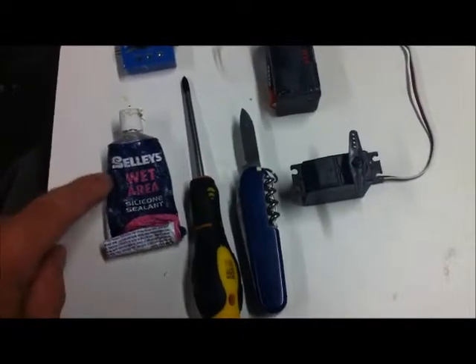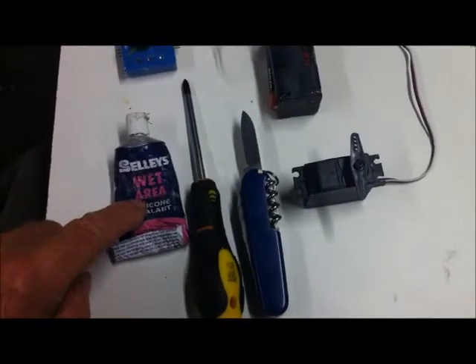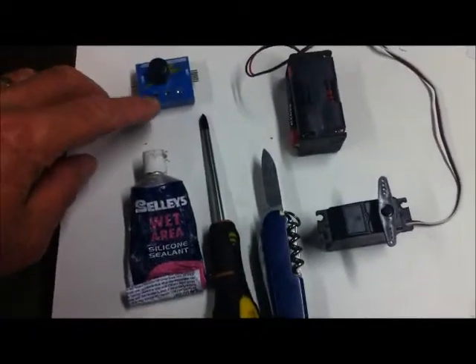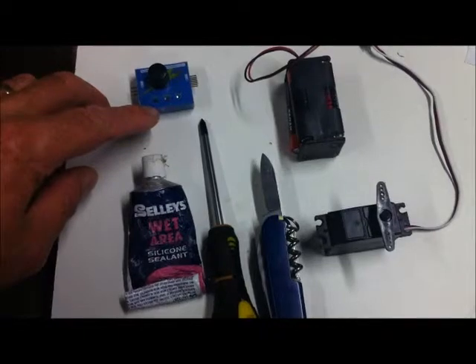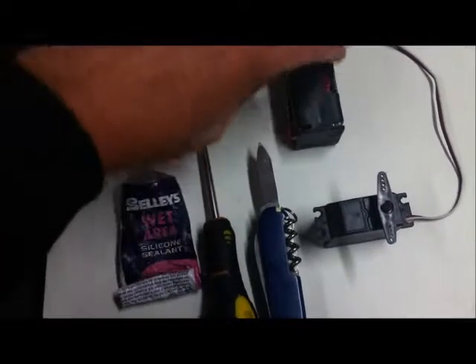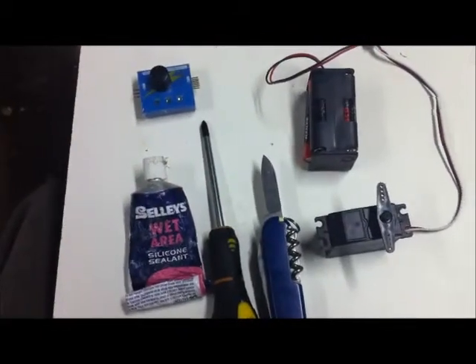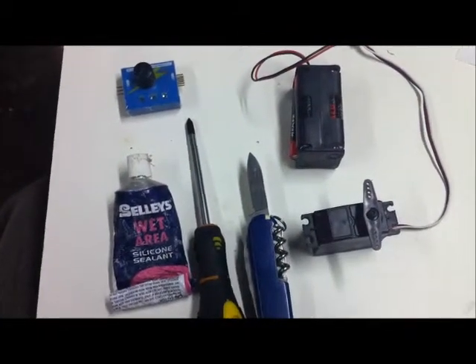Other tools that I've got: the trusty Swiss Army knife, an ordinary Phillips screwdriver, a nice wet-area silicone sealer that I find works really well. I've also got this little do-dad here that I'll show you later - it's a servo exerciser tester - and this is just an El Cheapo battery pack with four double-As to power the whole setup.